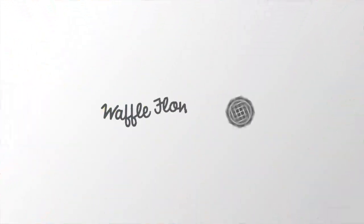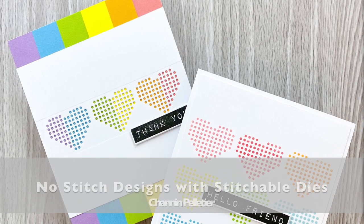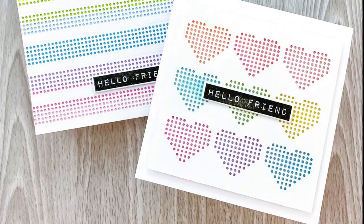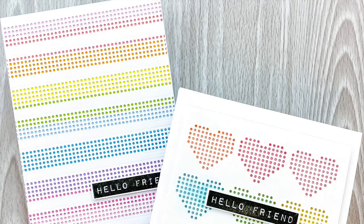Hello everyone, it's Shannon here for Waffle Flower Crafts. In this video we are once again going to play with the stitchable dies, but this time we're going to do it a little differently. We're not actually going to stitch — I'm going to share with you a couple card designs where we do zero stitching, but still have a lot of fun with these awesome stitchable dies.